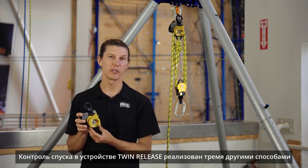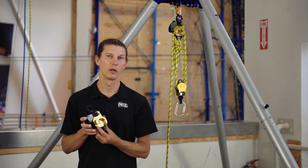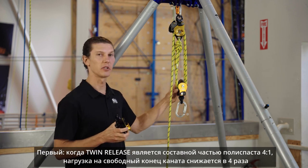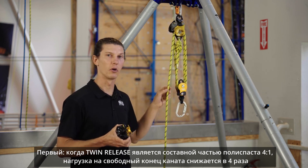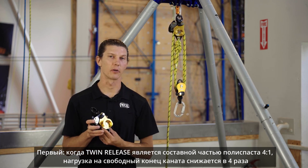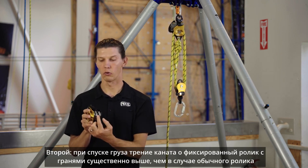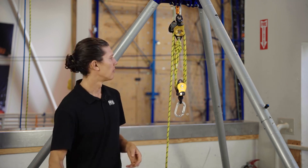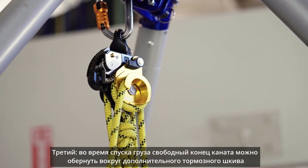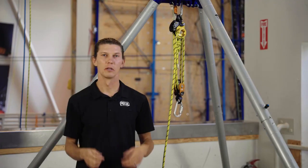Instead, there are three features of the Twin Release system that allow you to do a controlled descent. First, with the Twin Release rigged into a 4 to 1 pulley system, the load on the free end of the rope is naturally reduced by a factor of 4. Second, while lowering, the rope travels over the faceted shiv in its stationary position. Finally, while lowering, we wrap the free end of the rope over the external brake.